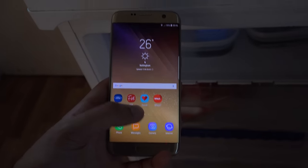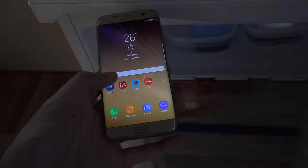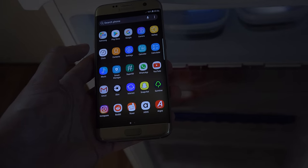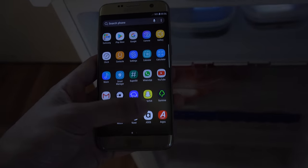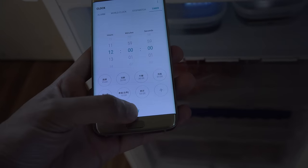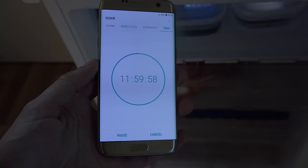We're going to leave them now for 12 hours and then come back. So what better phone to use as a timer than the S7 Edge, which has been frozen itself so many times I can't even remember. So where is the clock? 12 hours — let's go. I will see you later.